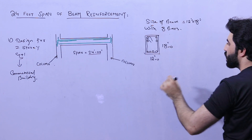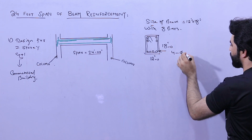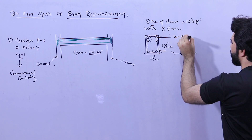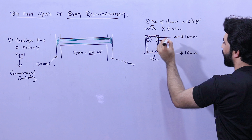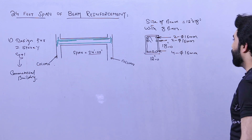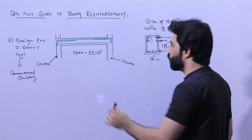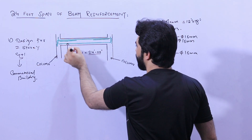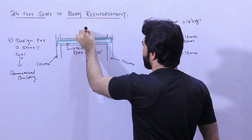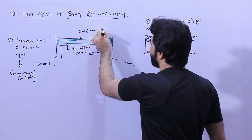The size of the beam is 12 inches by 18 inches with eight bars total. We require four bars at the bottom with a diameter of 16 millimeters, two bars at the top also 16 millimeters diameter, and two side bars also 16 millimeters diameter. You can see the green color in the diagram showing the steel reinforcement — four bars at the bottom and two bars at the top.